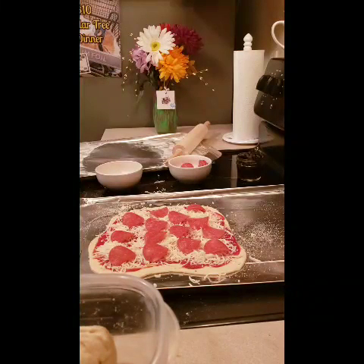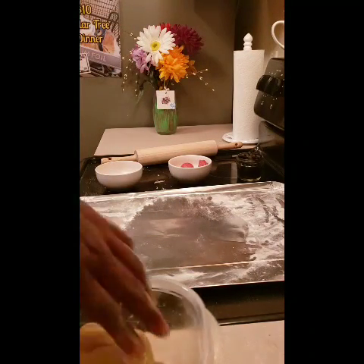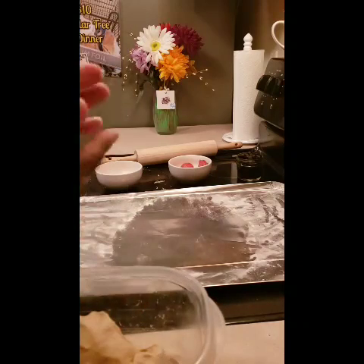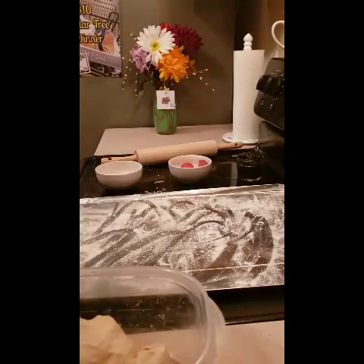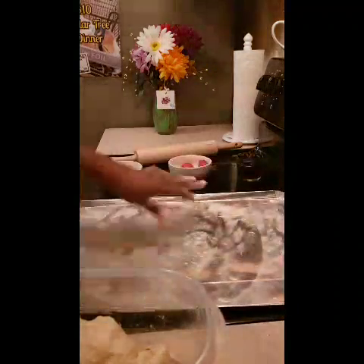If you don't have yeast, you can make it without it — it'll be a thicker crust, it's not going to be as light and airy, but that's okay. I think they have crust mix at the Dollar Tree where you just add water. This is good for a quick dinner — we were running late, dad had to work late and I didn't have the car today, so dinner's a little later than normal.